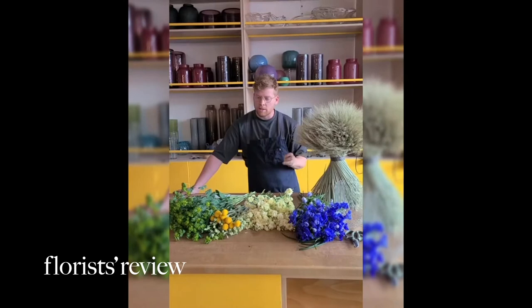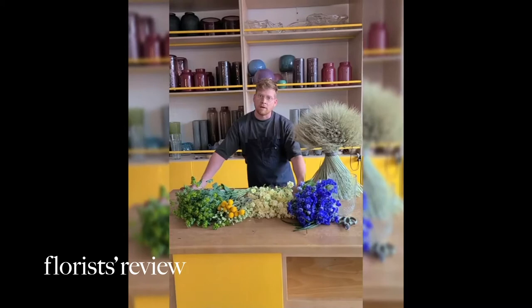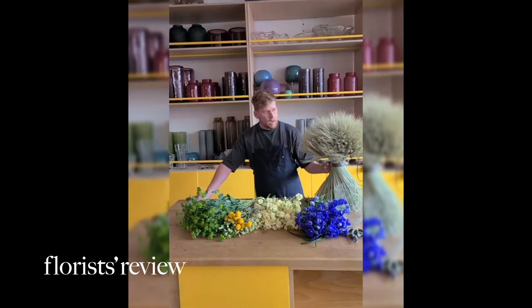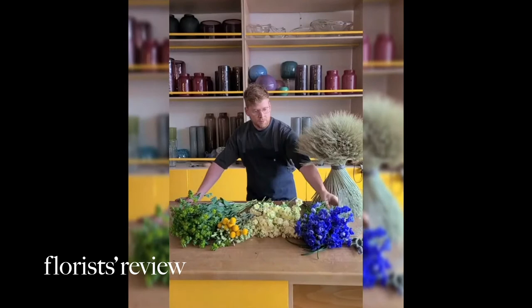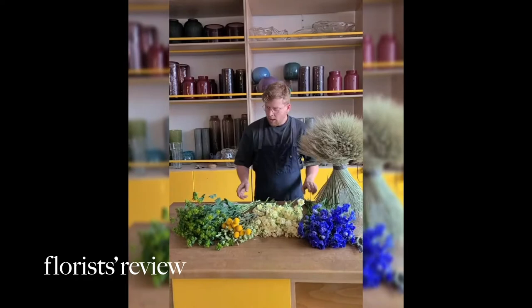I decided to go with some beautiful flowers provided by Ball, which is a supplier based in Miami that provided all these gorgeous blooms. And then, out of my attic, I found some wheatgrass that I dried, which I thought would add some spice to the arrangement. And also some lily grass that I had in my fridge.